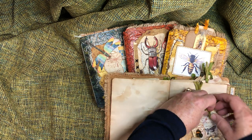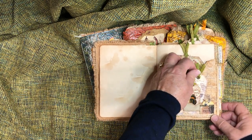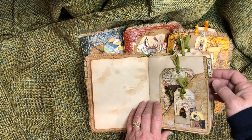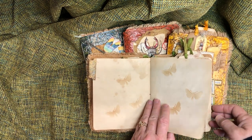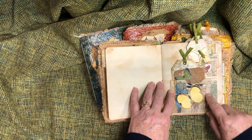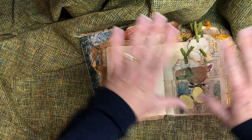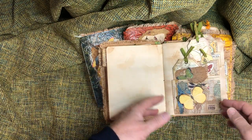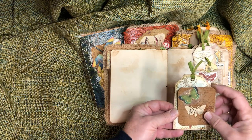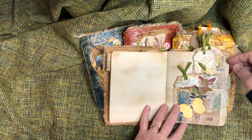There are tons and tons of journaling cards giving extra space. I won't show every single one. There are little pockets I made — I did a big collage sheet, then photocopied it and used that for my pockets. It's on a heavier material; there's not much scrapbook paper in here.